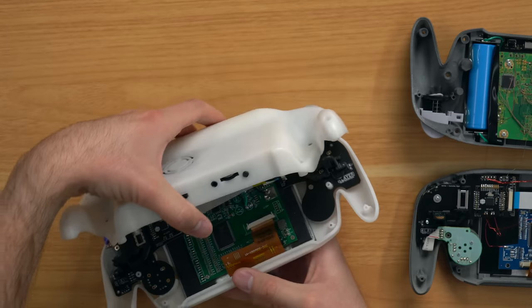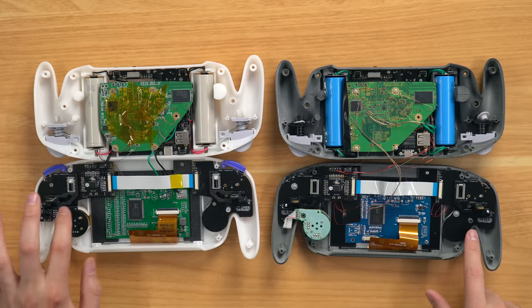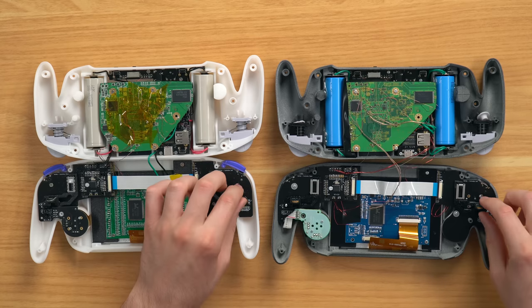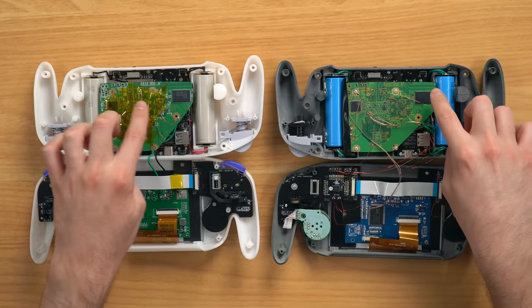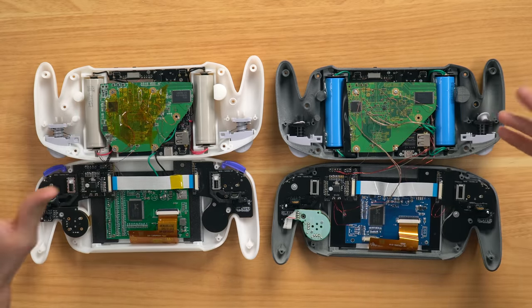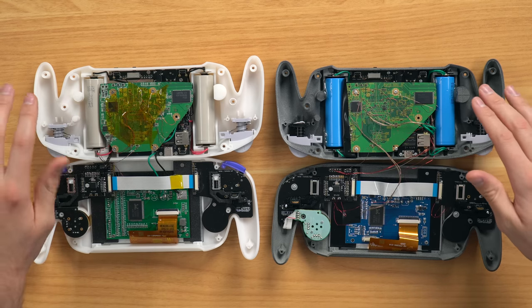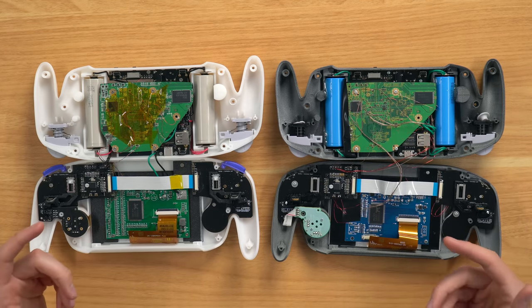Now let's compare to the insides of the other one and open it up. Oh yeah, that looks a lot different actually. The makeup is pretty similar—we have the same custom boards on the right and left side for the analog sticks and C-stick, the same ribbon cable that slides across, and the motherboard trimmed is very similar though each is trimmed slightly differently. We do see our Kingston flash drive down there just like on the black one. The main difference is probably the screen.